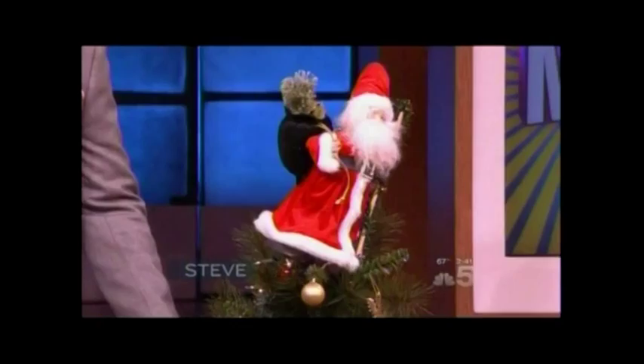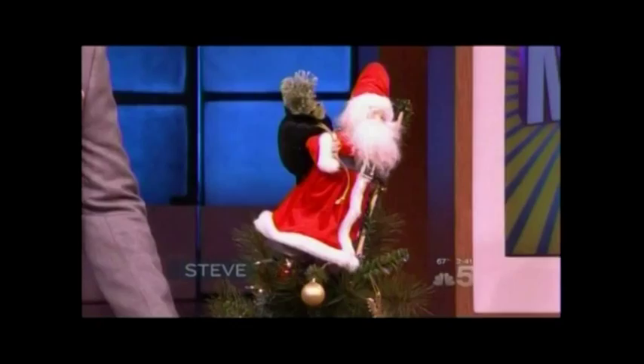Give that tree a shake. Shake it. Oh, there he goes. I'm sorry. Bummer.